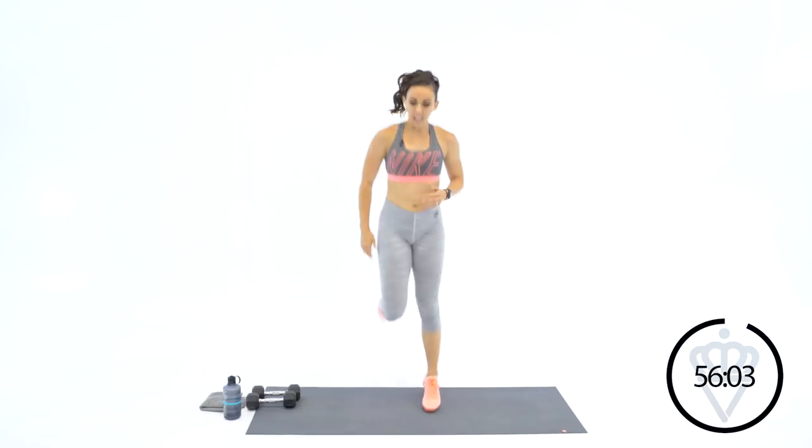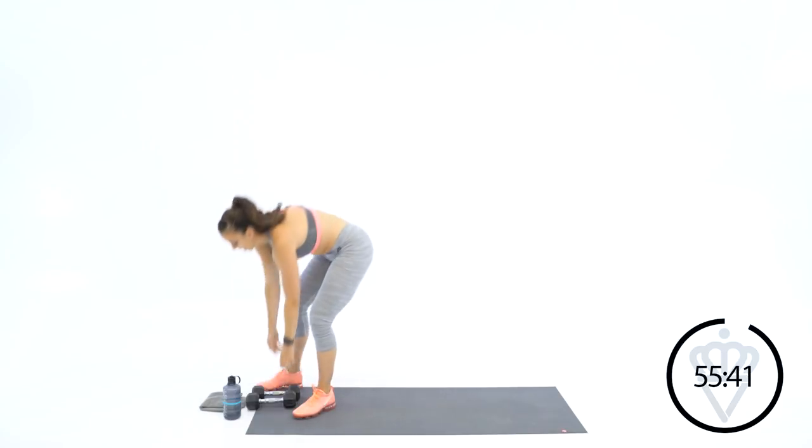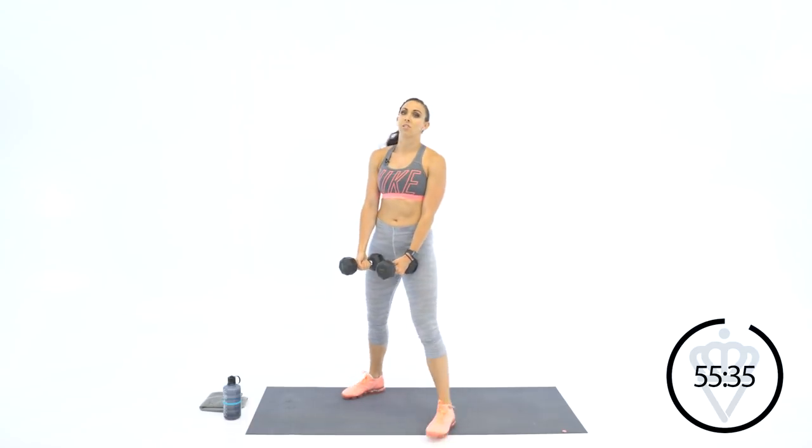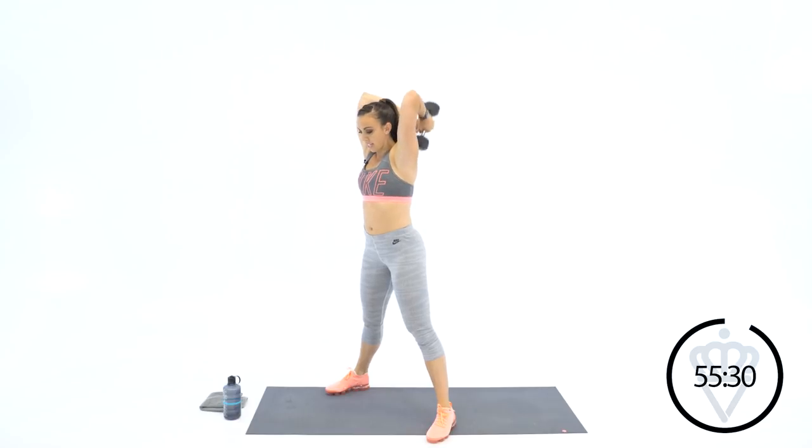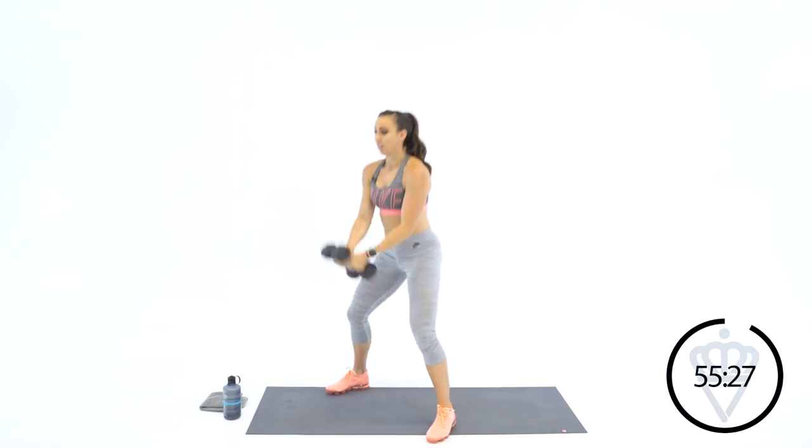Here's what we've got: two exercises per superset. Every superset is going to be two exercises. You've got six minutes to give me as many climbing steps of those two exercises as you can. For instance, the first circuit: we've got squat, curl, and press with a tricep extension. Watch me close — squat, curl, press, extend. We're starting with four of these guys. Come with me. Down, curl, press, extend — four reps.